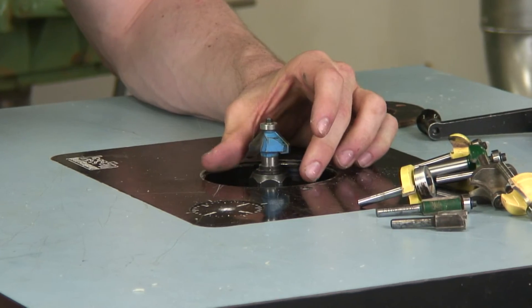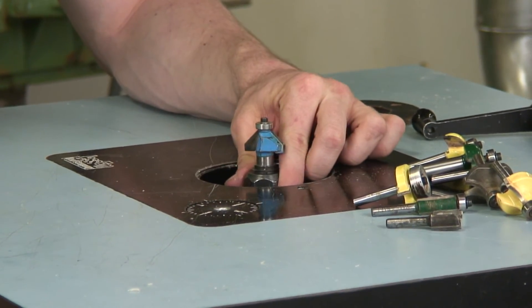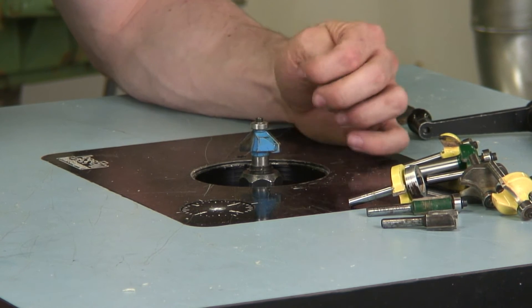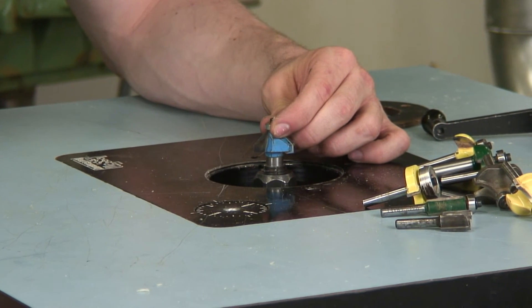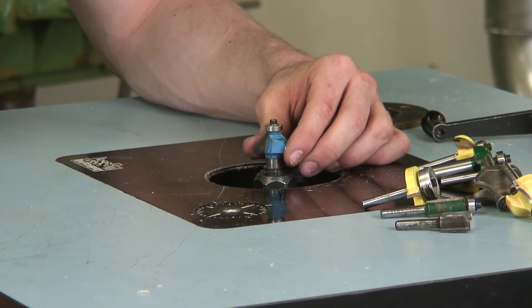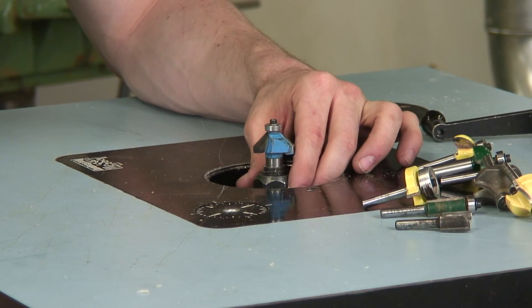This bit that we have here mounted in the actual router is a chamfer bit. Its angle is 45 degrees, and once again this is another bit that is running with a bearing. You don't require a fence, and it just puts a 45 degree angle on the edge of the board.